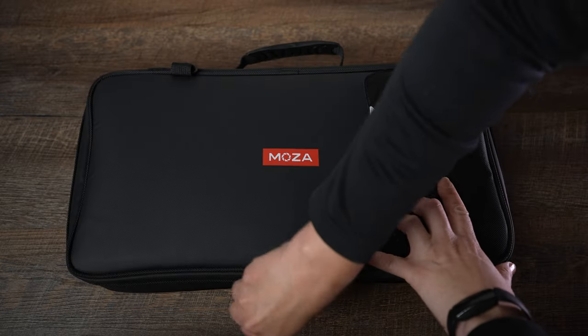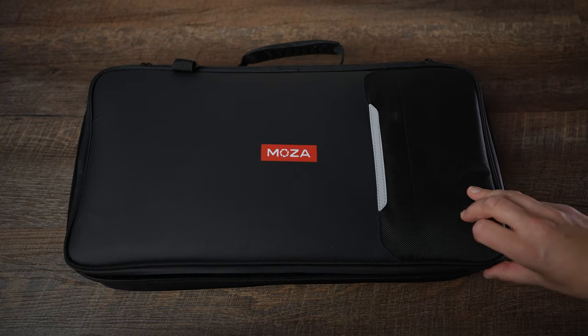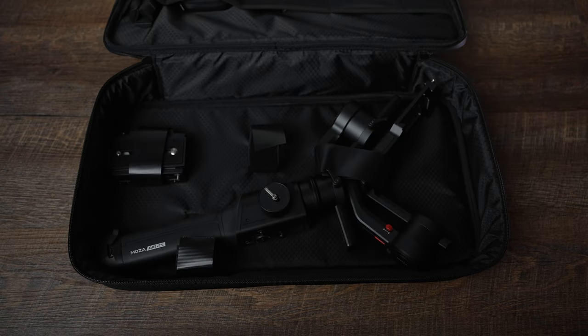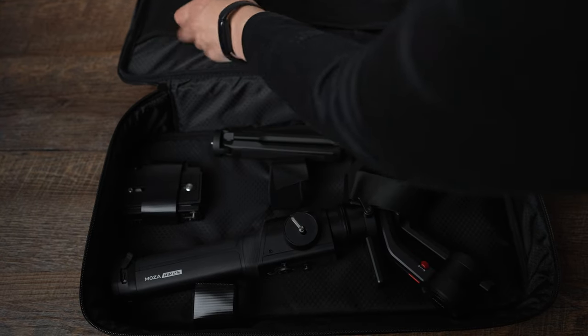Let's check out the build. First of all, this gimbal came in a lightweight carrying bag. What is included is the gimbal, tripod, charging USB-C cable, little cable backups, quick release plate, support rod, and basic manual.